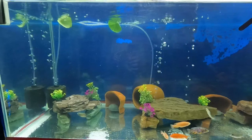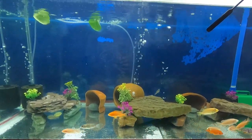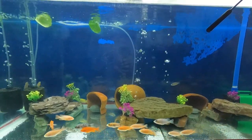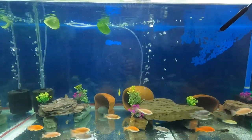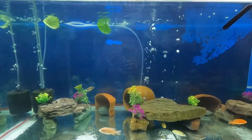Later I'm going to release the balloon blue rams in the other tank, and of course tomorrow first thing I'm gonna check all these new cichlids to make sure that they're all okay.